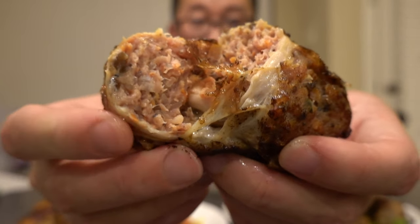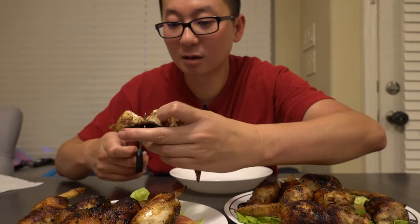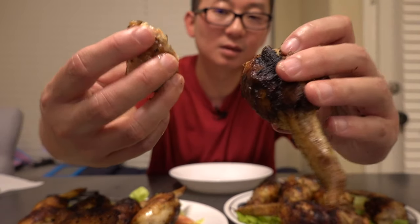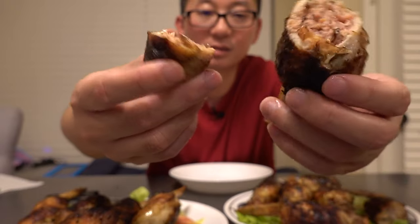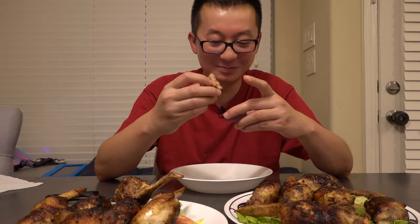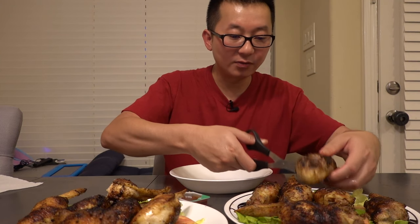Look at that. You guys see the smoke? So I guess she deboned all this already, and that's how they're able to stuff all the meat in here. Alright, let's give this a try. The grilled one. It tastes just like an egg roll. Really good egg roll. With chicken.